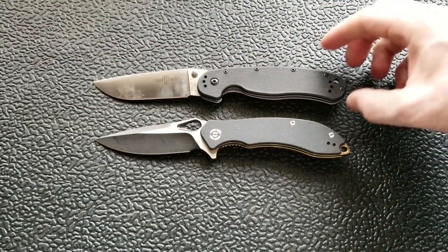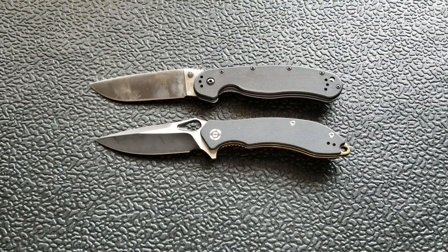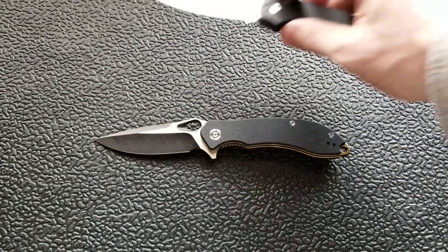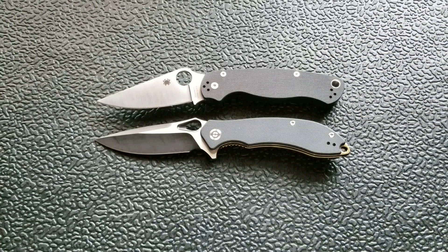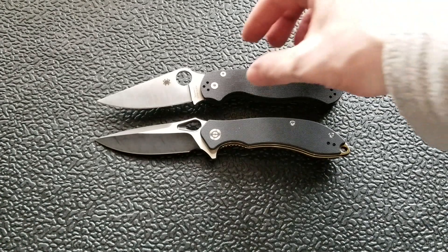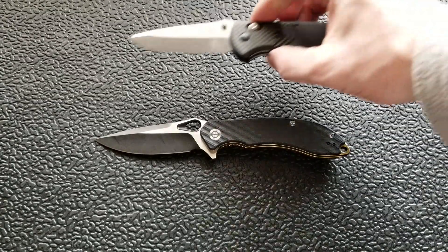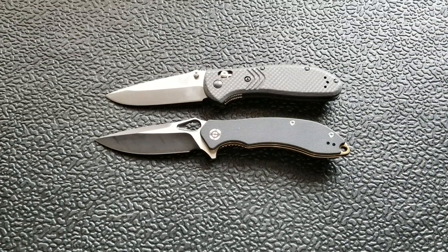Let's do some size comparisons. The Ontario RAT Model 1 comes in at 8.6 inches overall. The Spyderco PM2 is a good comparison given the similarities — it comes in at 8.3 inches overall. You can see the blade profile and handle profile are very similar; the Civivi looks like a tactical version of the PM2, with the forward choil in roughly the same place.